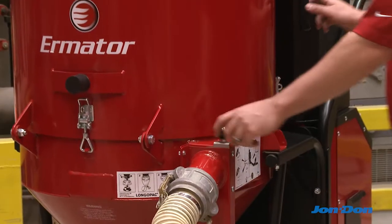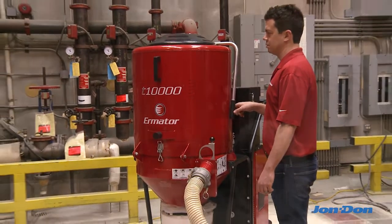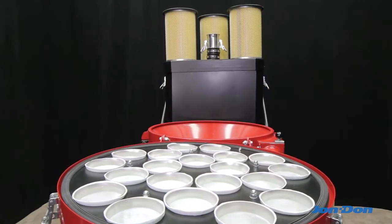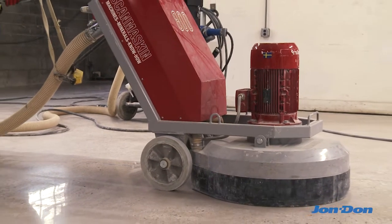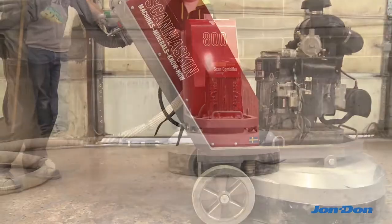Like all Ermator dust collectors, the T-10,000 is equipped with jet pulse filter cleaning technology. Together, the Longopak drop-down disposal system and jet pulse filter cleaning technology ensure that harmful concrete dust never becomes airborne and is safely contained within the unit. This creates a safe work environment and helps the operator meet new air regulations and safety standards.